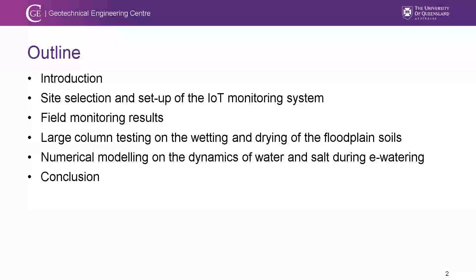I'll quickly introduce the outline of the project. I'll introduce why this needs to be done, talk about how the site is being selected and the deployment of the monitoring system. I'll show the field results, laboratory results, and numerical modeling results, and finally a conclusion will be made.